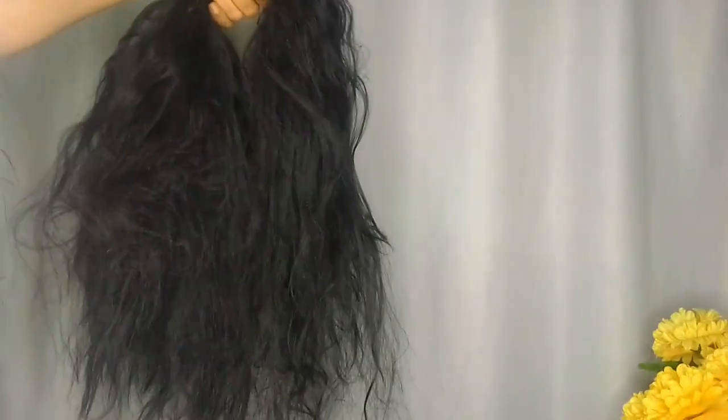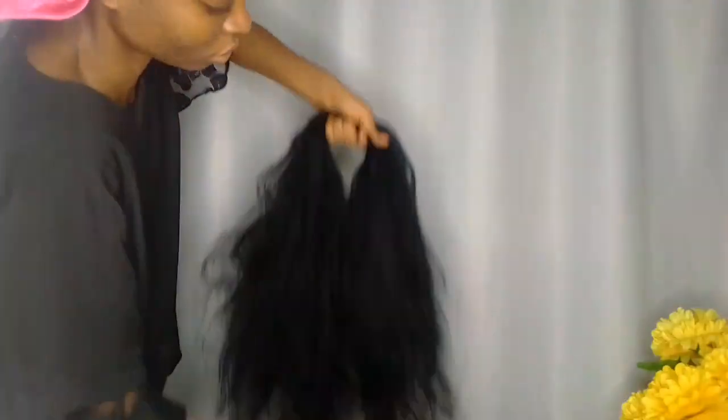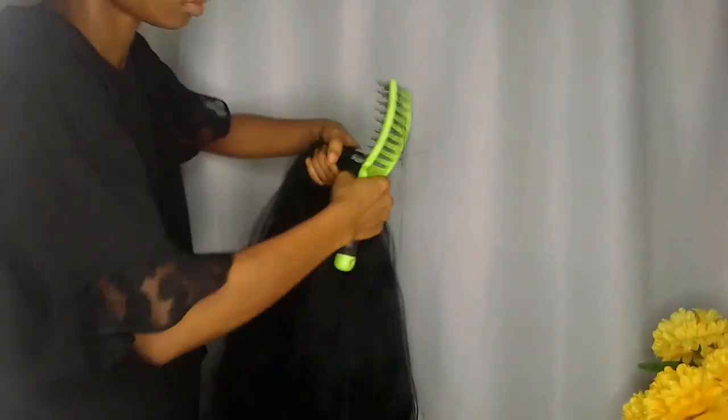Another method you can try is pulling the ends, just as you can see in this video. This is a method that most hair stylists used in the past, and many people find it difficult. Even I found it quite difficult at first, but now I can do it. The easier method is just the way I did it in the first part of this video.